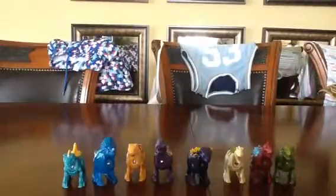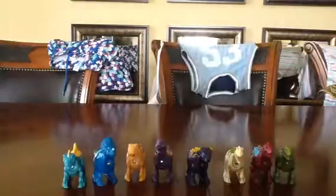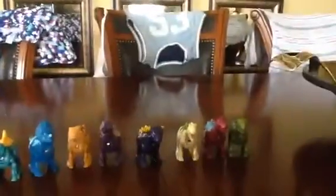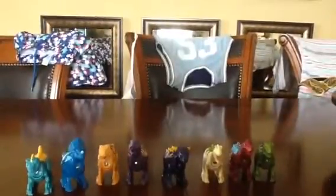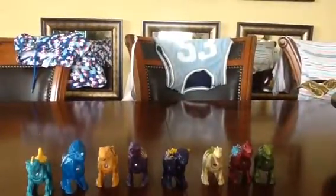Hello everybody, and today we're going to finish looking at the board saws — the new ones, the ones I just looked around. I'm going to showcase them.